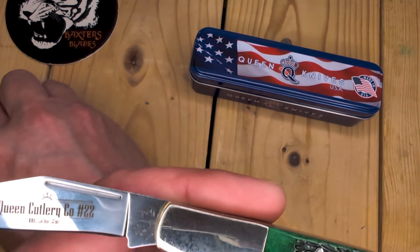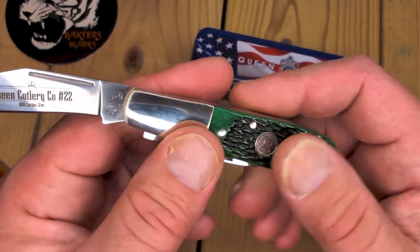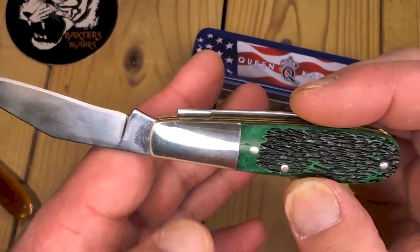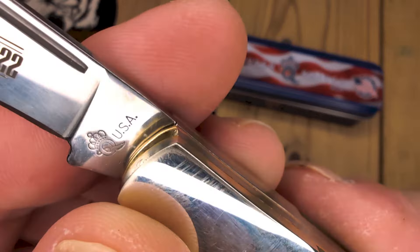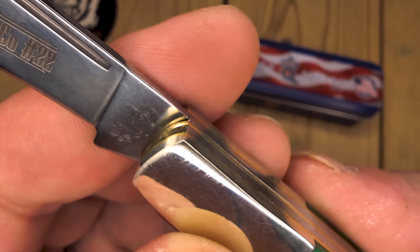Baron Sun hasn't been known for the best quality, but this is actually a really good quality knife for under $55. For a Carbon Steel blade, really nice. You can see 'Queen USA' — I think it is maybe a stamp.